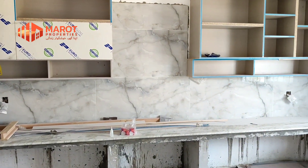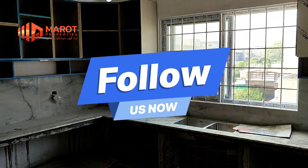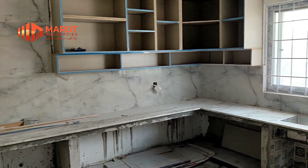Those who are watching my YouTube channel, please subscribe to my channel. Those who are watching on Facebook, please give me a follow so that you can reach your videos.